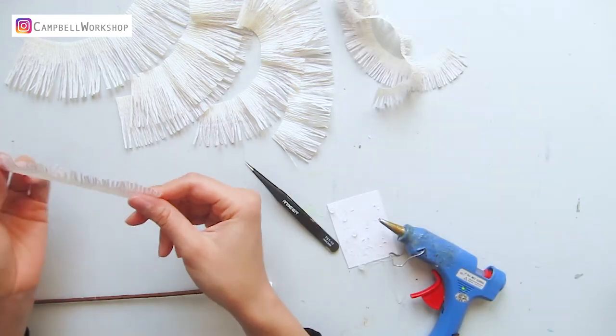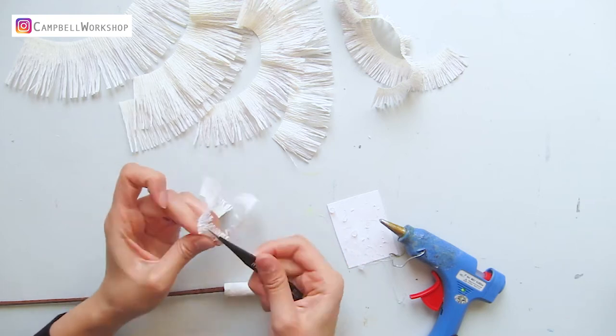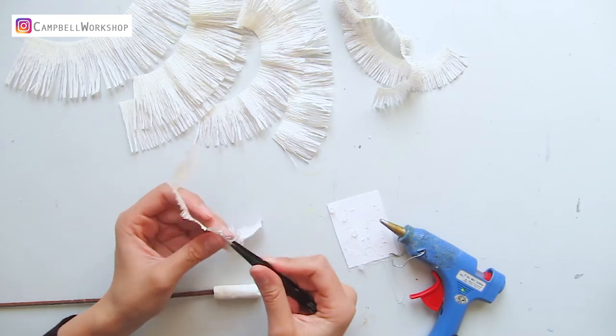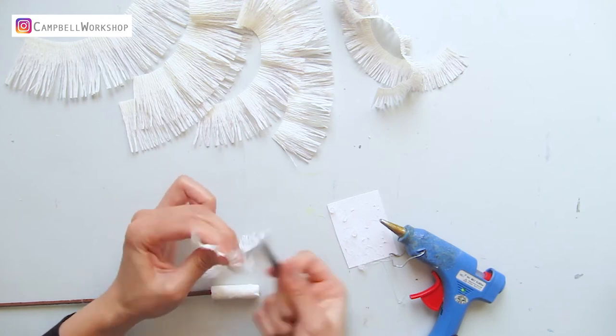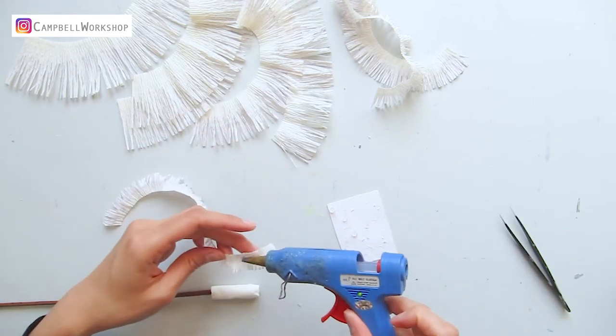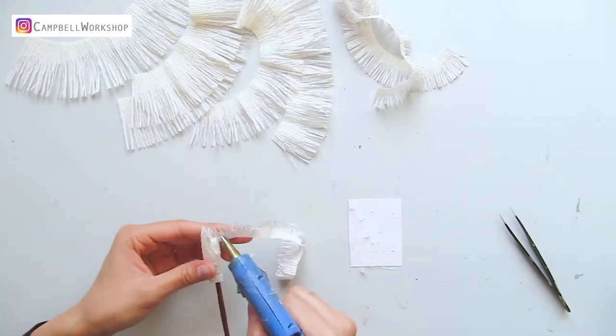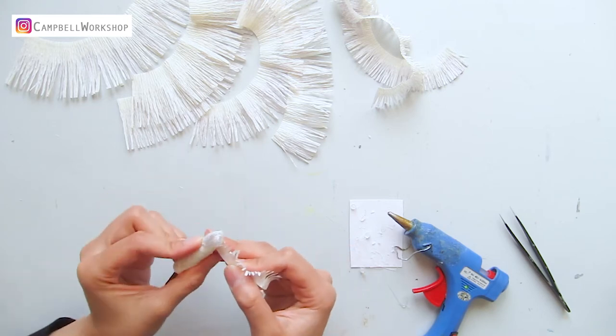Take the two centimeter piece and curl the fringe with the color side facing out. Add hot glue to the fringe and start rolling. When you roll them, you will need to offset each round for about a millimeter.